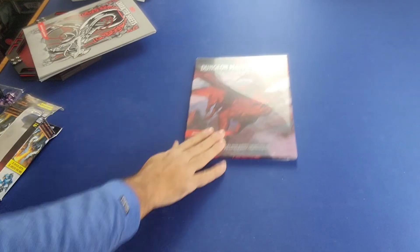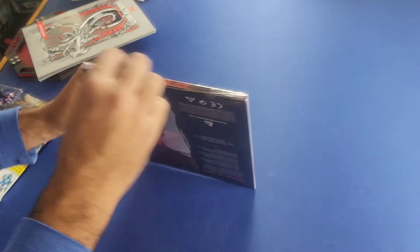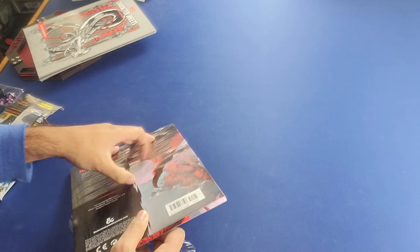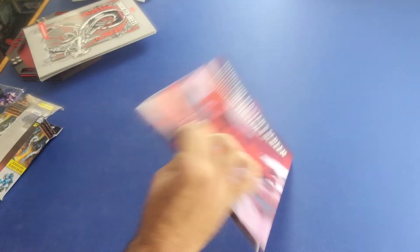The final product we'll be reviewing is the Dungeon Master Screen Reincarnated. I still have this in the shrink wrap, so I'm going to peel that back for you right now and show you guys what's inside. I also got this from Amazon at a pretty good price.